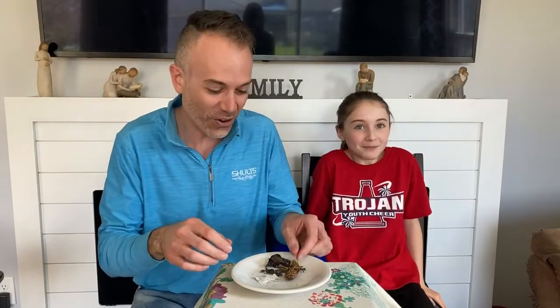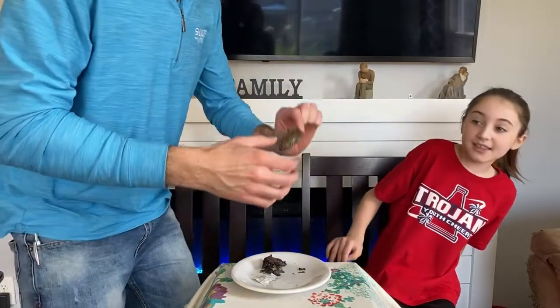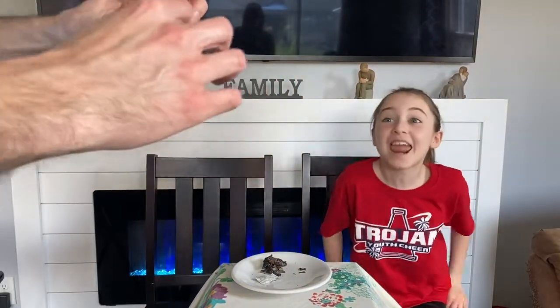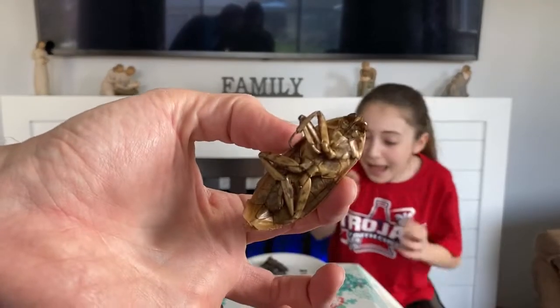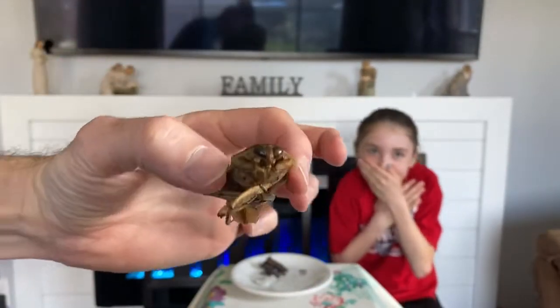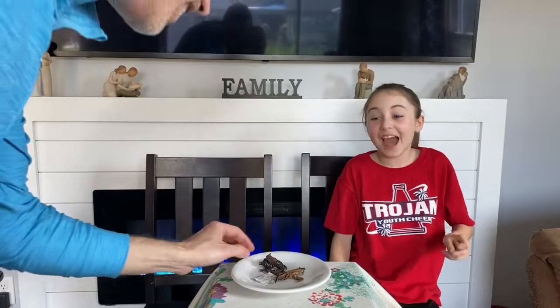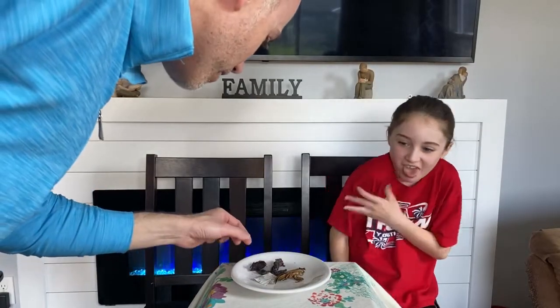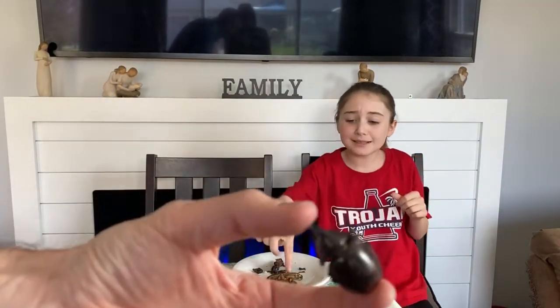What on earth? What just happened? Take that away from me. Take that away from me. What even is that? It's staring at me. There's the beetle — it's staring at me.